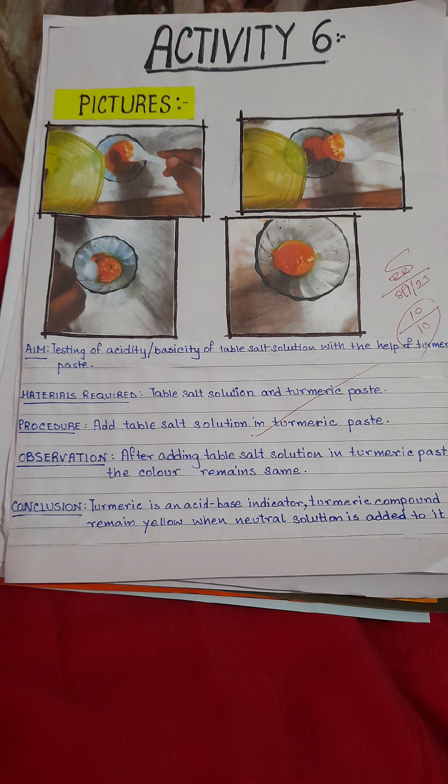This is activity six. We will see that when we mix salt solution with turmeric paste, there is also no change in color.